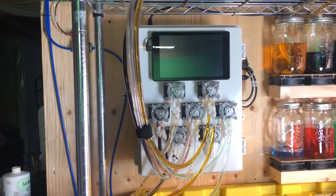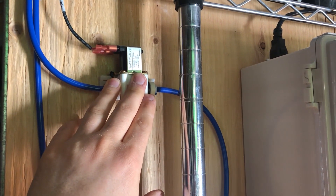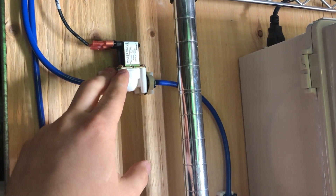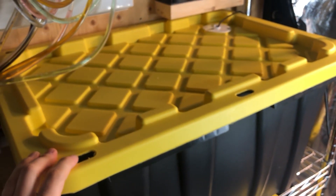Starting right from the beginning of the chain, I have a reverse osmosis system upstairs which feeds down through this blue tube. It comes through a solenoid which I'm using inline just to control the flow of water into the system — so if something goes wrong I can kill it here. That feeds down into this first res up top, which is my freshwater RO res.